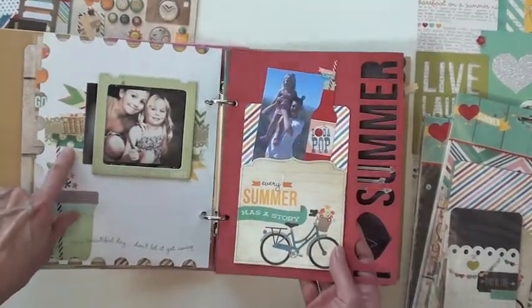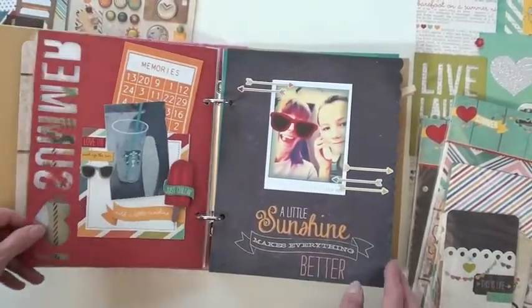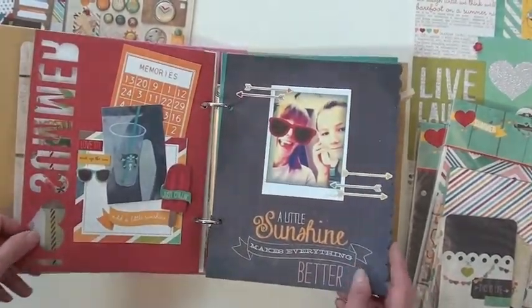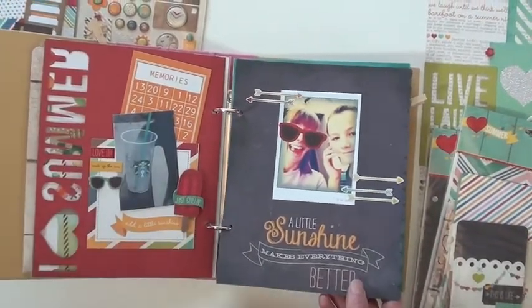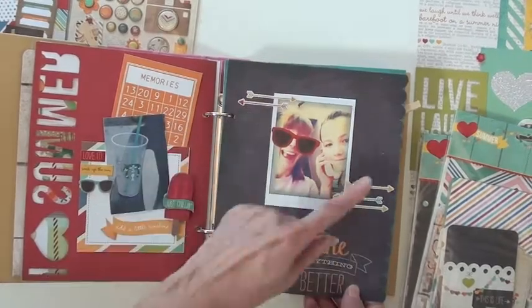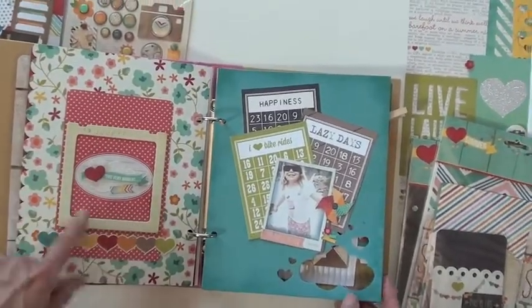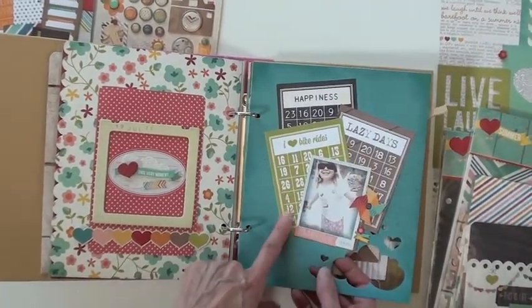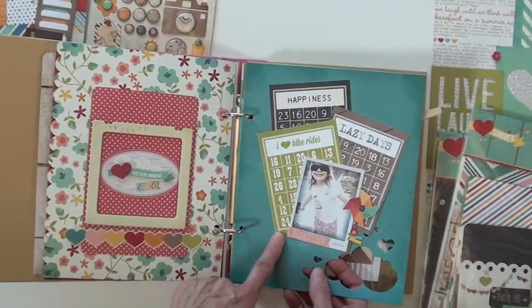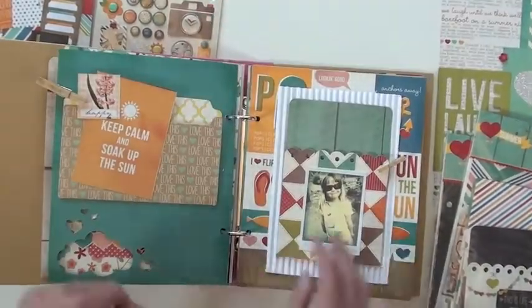I added some washi tape from Crate Paper. The only other collections I added in here are a little bit of Crate Paper's new pier and a tiny bit of Webster's Pages, but basically it's all Simple Stories because all these stickers come with it. There are also calendar pieces which I cut up from a page — those are really handy.